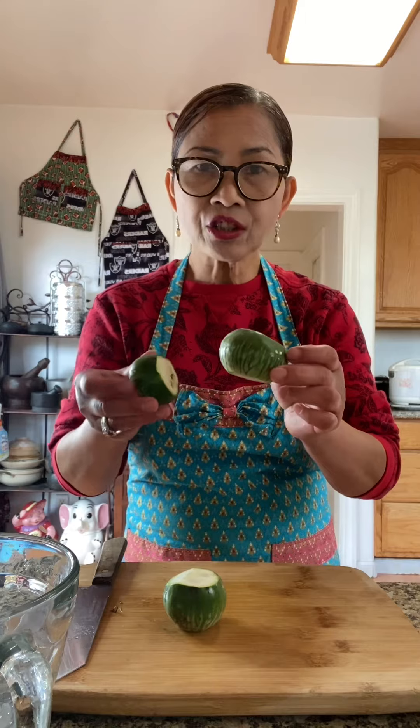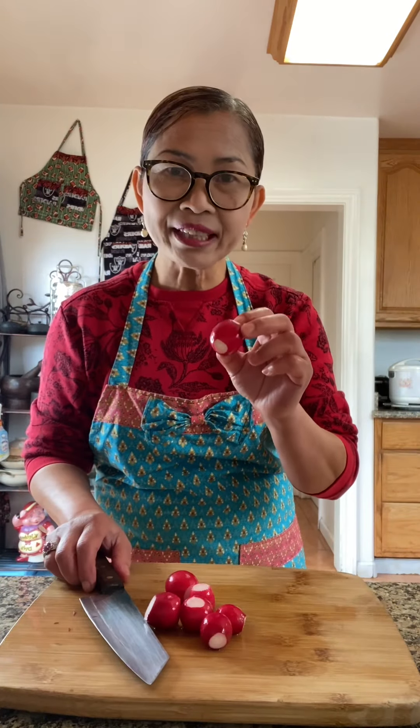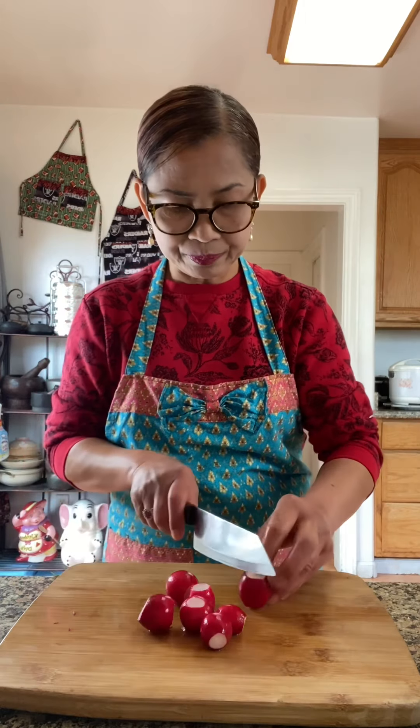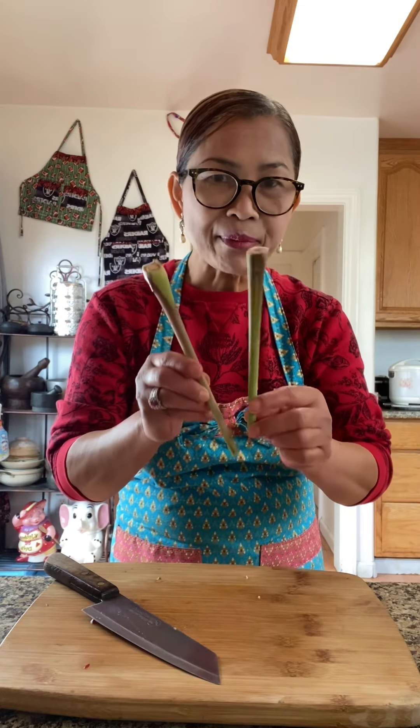Three large Thai eggplant. Soak the eggplant in the water. Chop up about seven pieces of radish. Slice two stalks of lemongrass. I will be using about two or three limes.